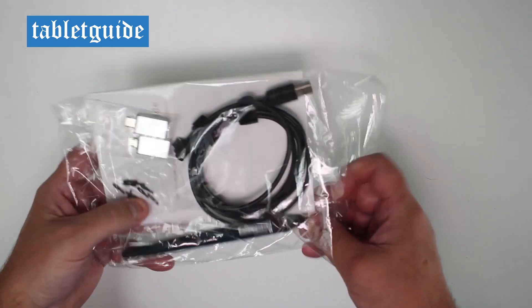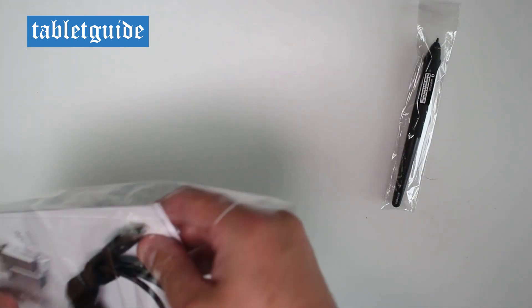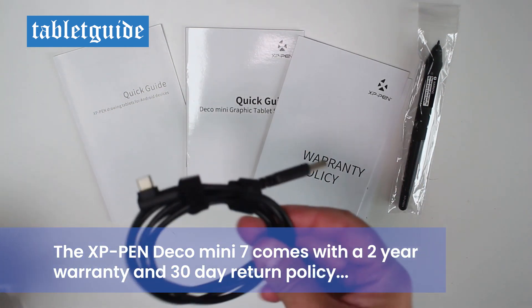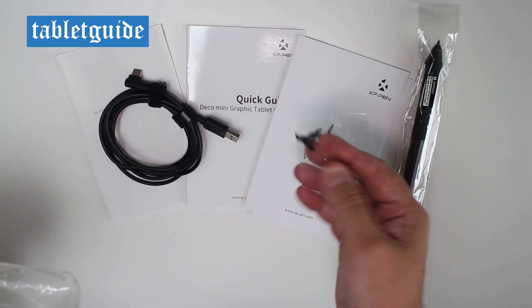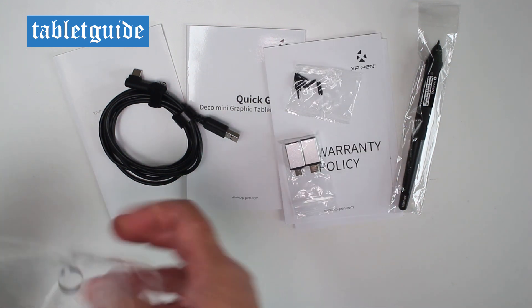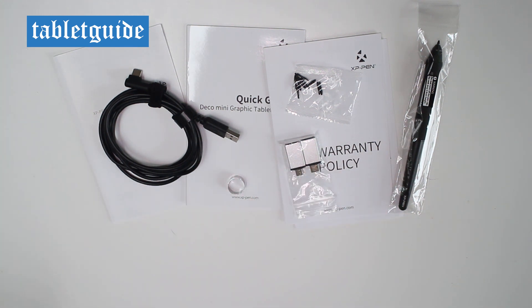Inside the accessory pack we have the XP-Pen pen, some warranty guides, instructions and a quick guide, plus the USB-A to USB-C cable, a collection of pen nibs, two USB adapters so you can use this tablet with your smartphone — Android compatible only at this stage — and the nib extractor tool.